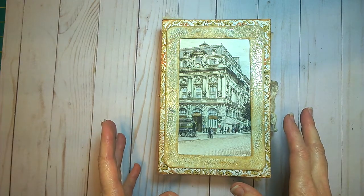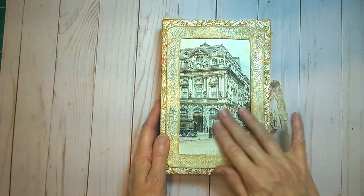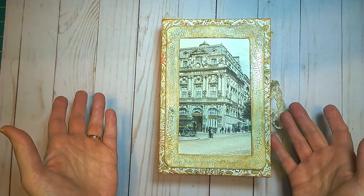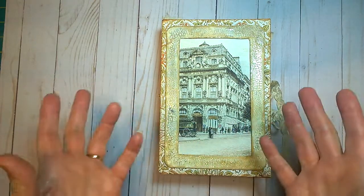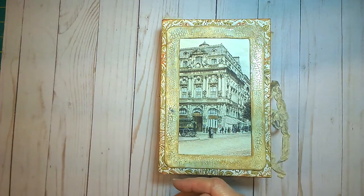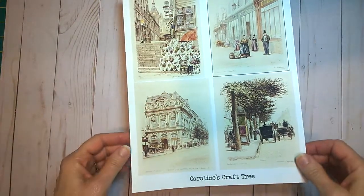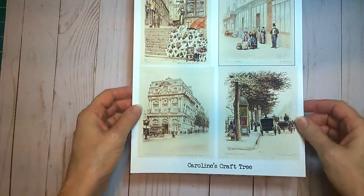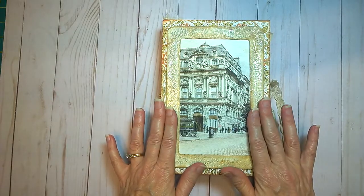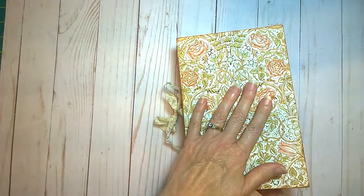I'm using her digitals, The Boulevards of Paris. They're reprints from etchings that were done in the 1870s — very charming, really emphasizing the beauty of Paris, the buildings and the boulevards. It comes in either a four-to-a-page format, which makes really nice journaling cards or tags, or two-to-a-page where you get a larger image like this.